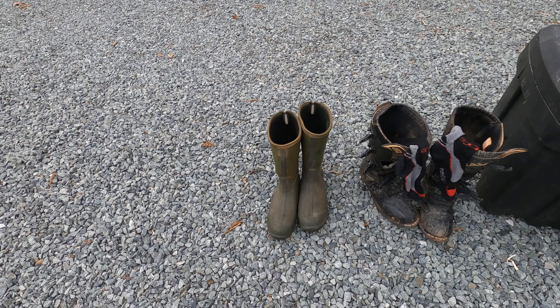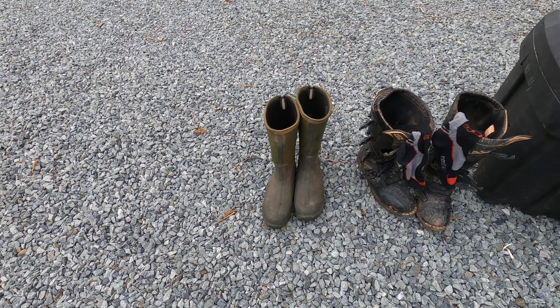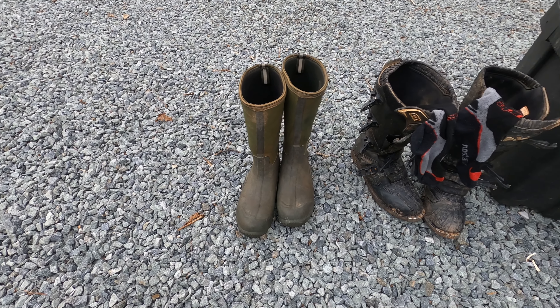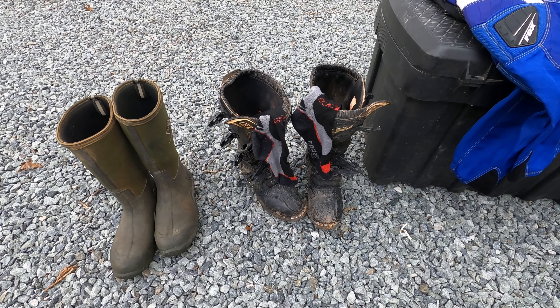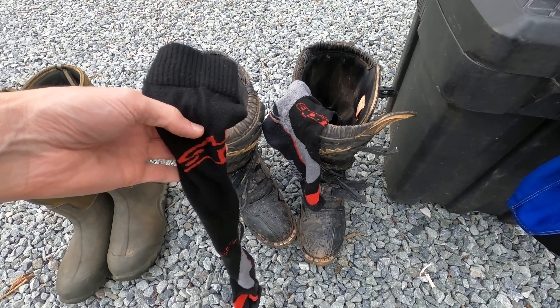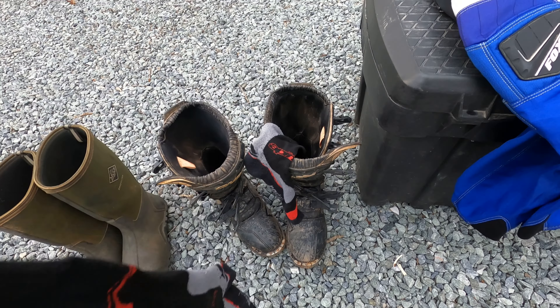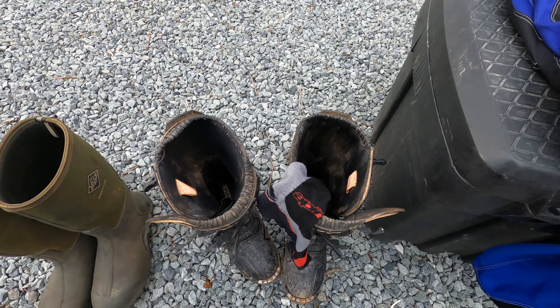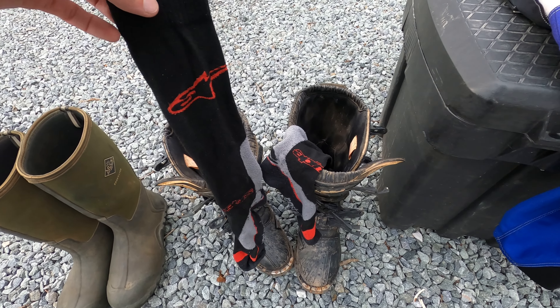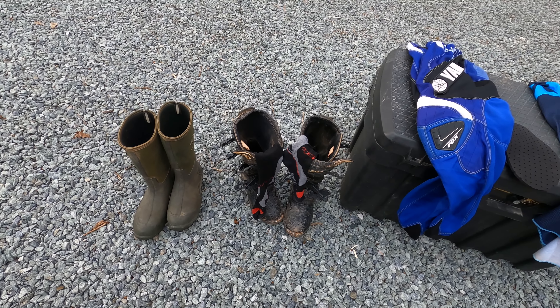These are my muck boots — I wear these if I'm doing more utility or 4x4 riding where I'm not riding as fast or jumping, and I just want something waterproof. But for sport quad riding I've got the riding boots on. They do sell motocross socks — as you can see these are pretty long. You can wear ankle socks but you're going to get pretty dirty and sweaty, so motocross socks do pretty well and I'd highly recommend those.